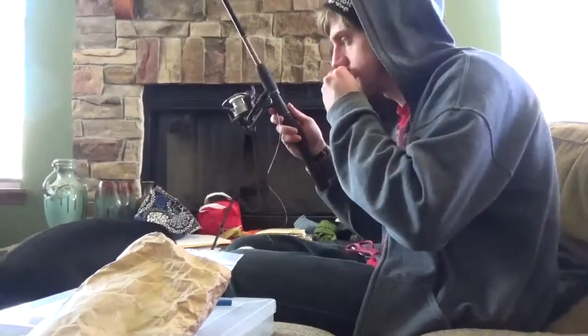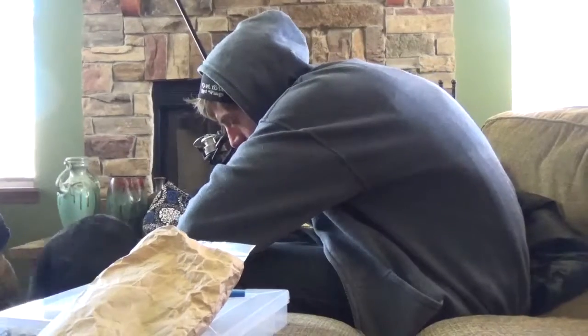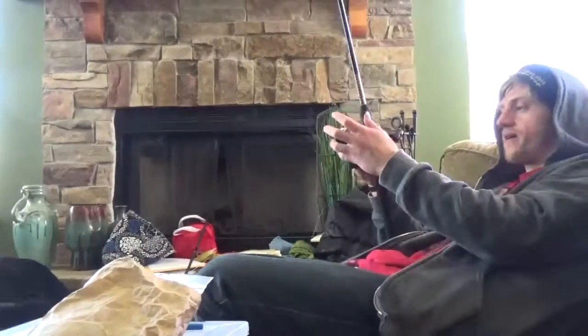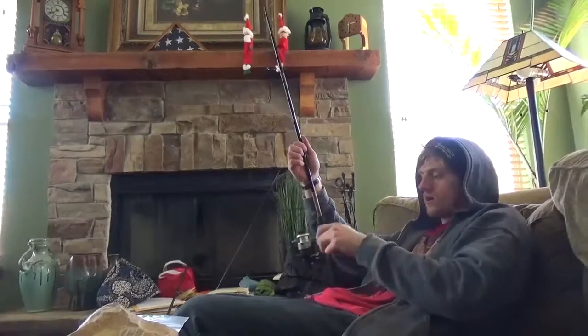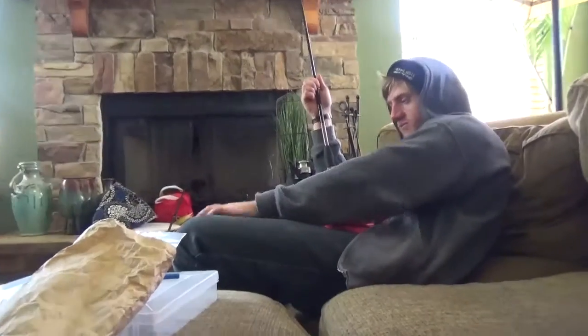Keep it OG, keep it straight. Rigging up the poles here. Probably should have put it through that — that would have been a lot better. But I didn't. I didn't put it through the eyelet, and now I'm going to have to pay.